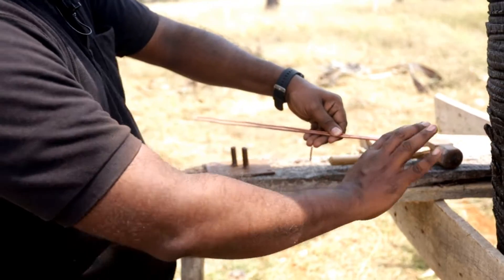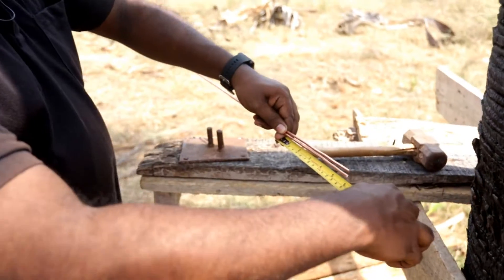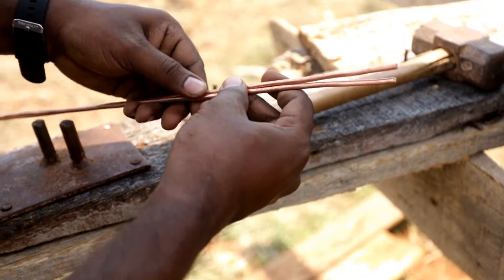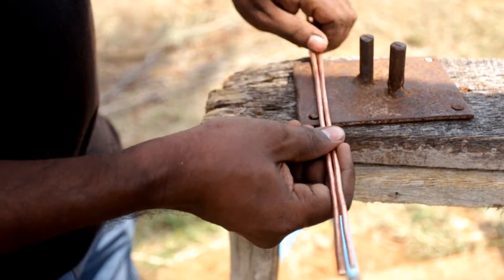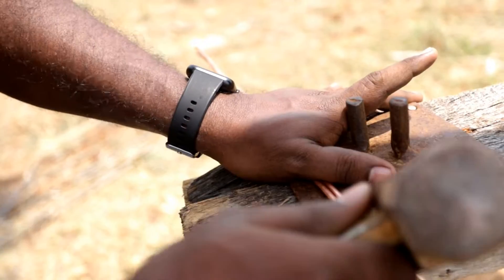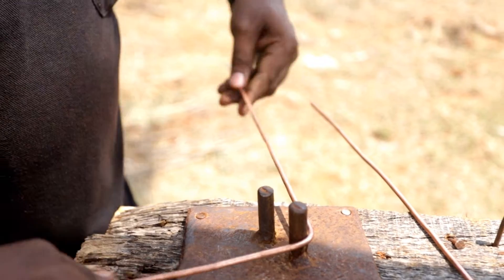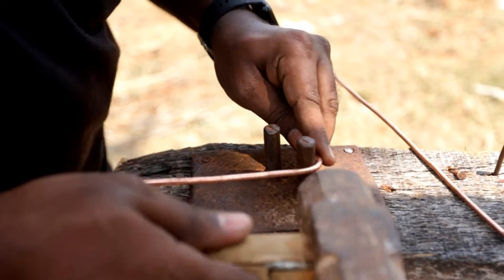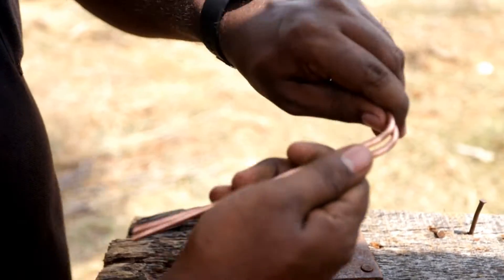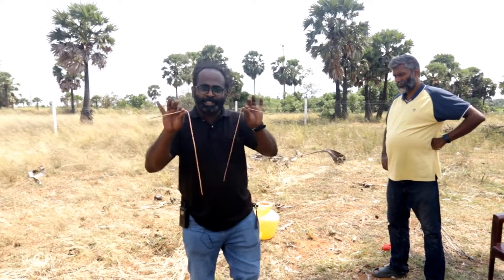Now we need to bend it. For my hand, approximately this much distance is comfortable — I am using almost 15 centimeters. You can use according to your comfortable dimension. So here onwards, let us make a bend here. Now our both rods are ready. We completed the manufacturing of the acumen. The acumen is ready.